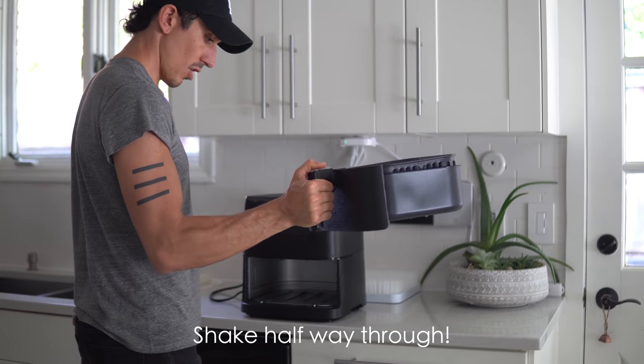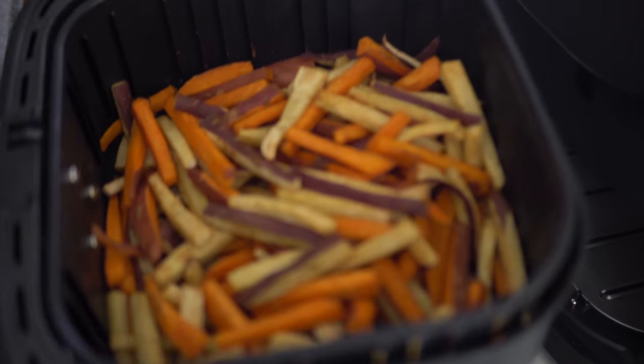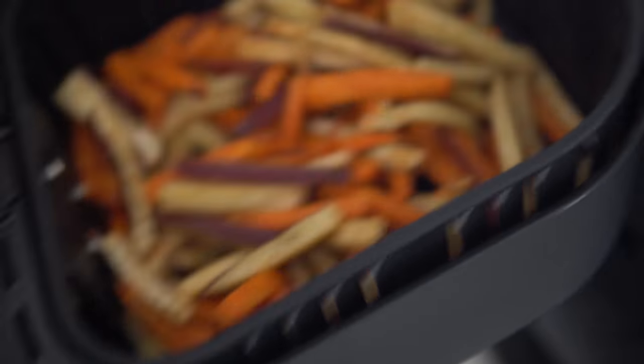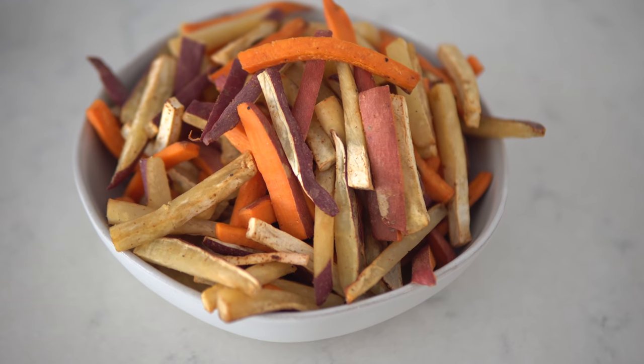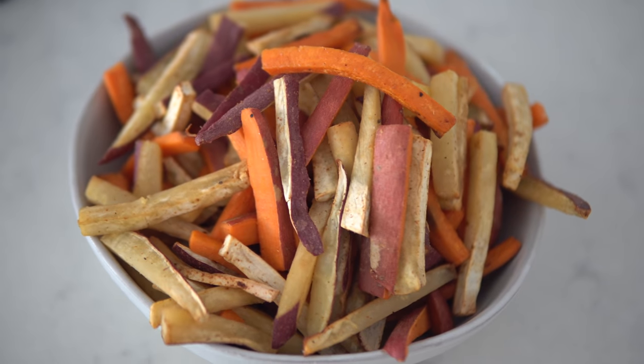The fries are done — they took a little bit longer, about 12 to 13 minutes, but they're going to be super tasty. Let's plate these up and dip them in some cheese sauce. You guys are going to love this recipe: oil-free sweet fries and non-dairy nacho cheese dip.